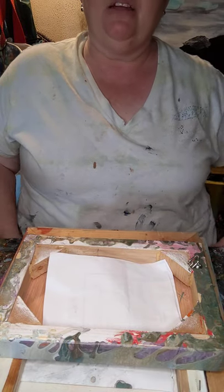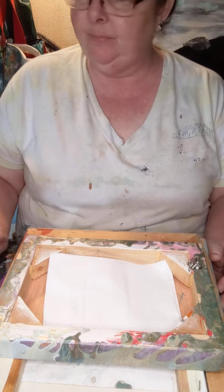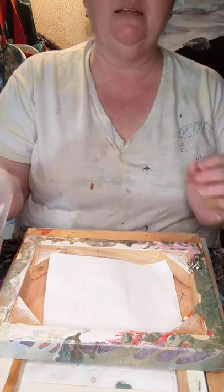Hello all! South Carolina artist here. We are doing a simple wiring tutorial, and to start off with you need a few supplies.